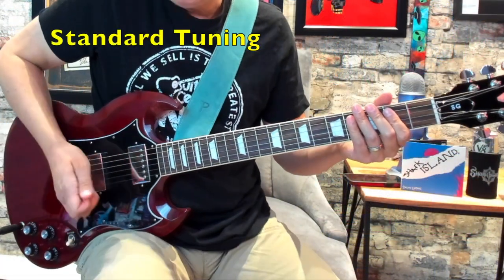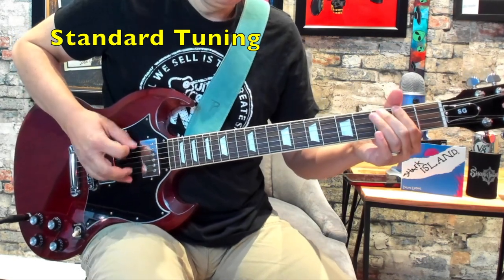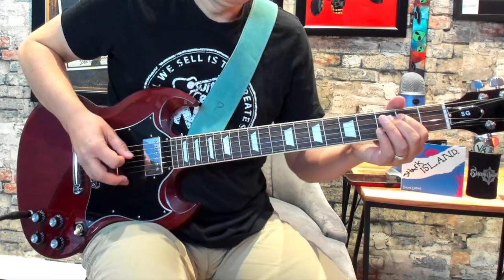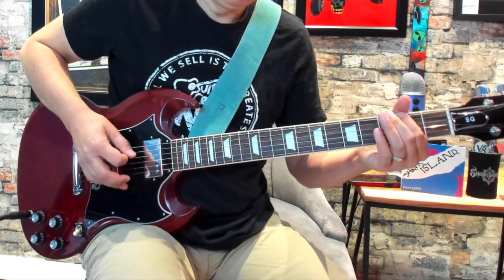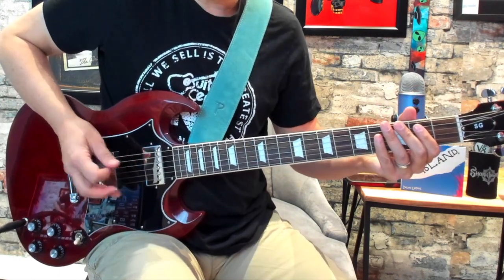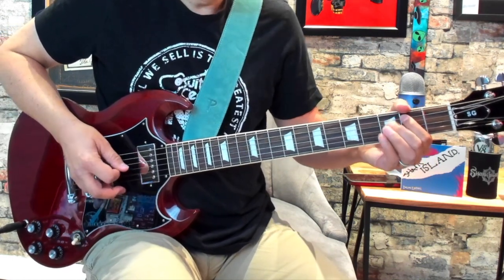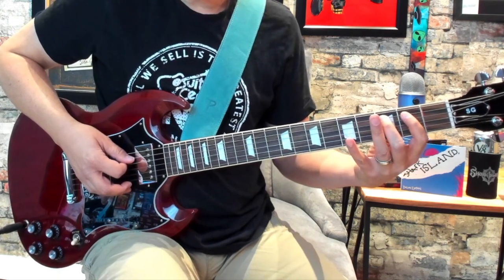Here's the intro riff played up to tempo. So the first thing we're doing is hitting the low open E two times, and then we're coming here to the second fret of the A string and doing a hammer-on pull-off from the second fret of the A to the third fret of the A.